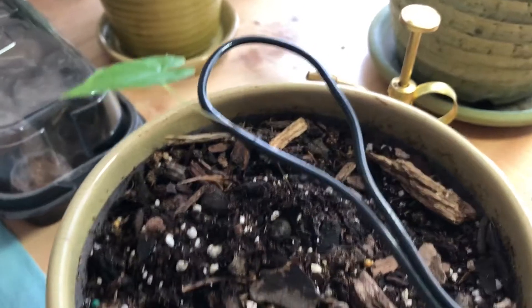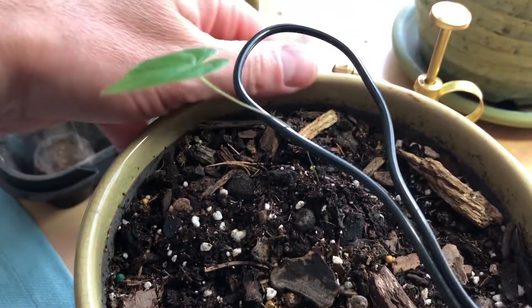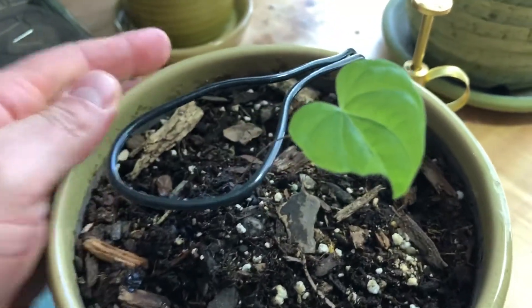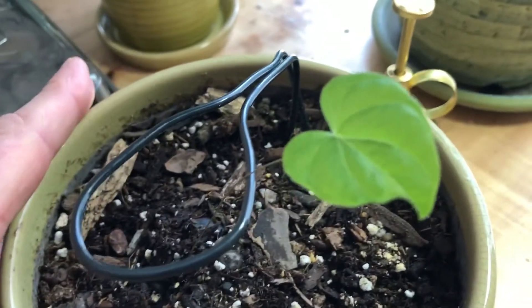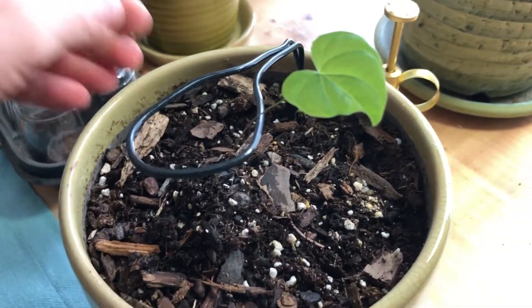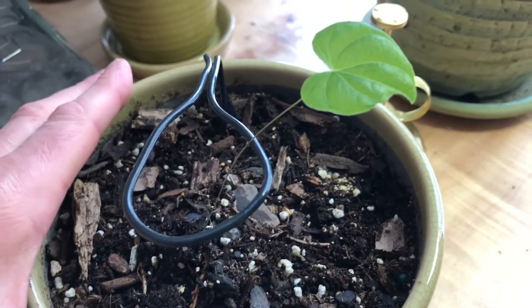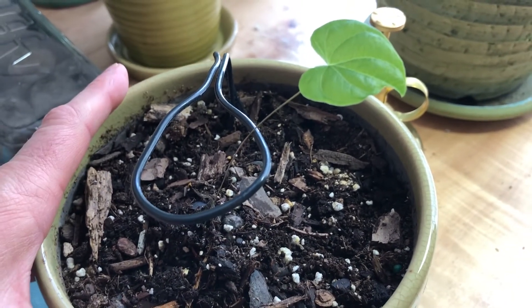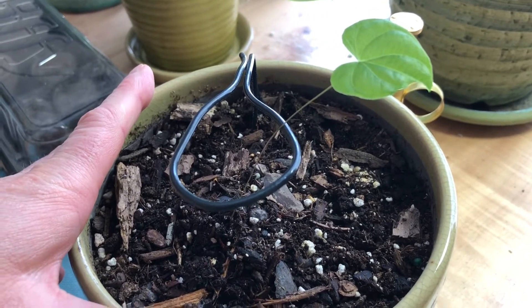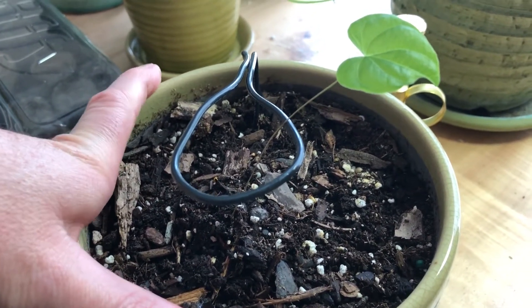Hello everyone, PlantAssassin here. I'm just gonna do a quick video on yams. This here is a Caucasian yam seedling. This just sprouted about a month ago. I had the seeds in a mason jar in some wetted sand and left them in there for about 60 days.